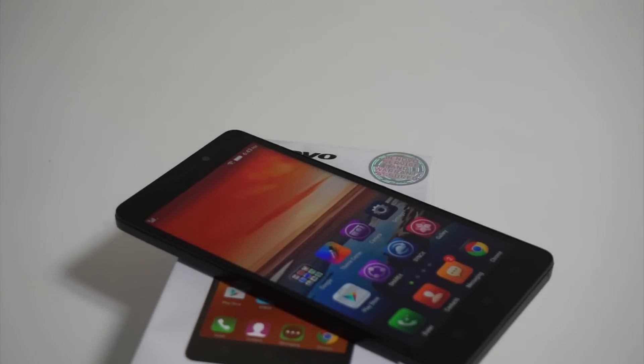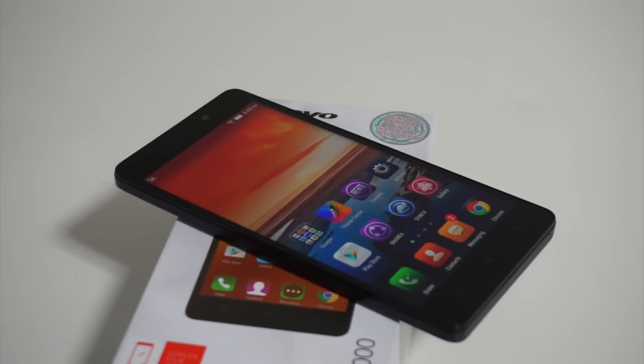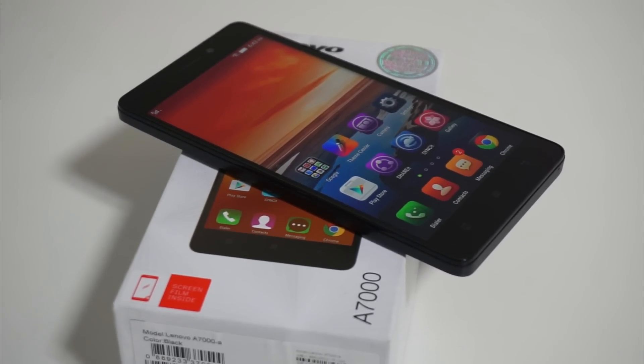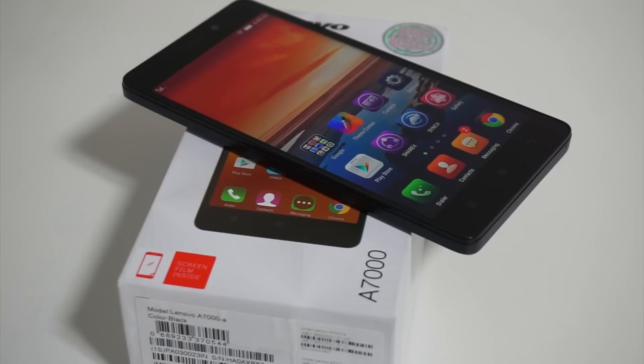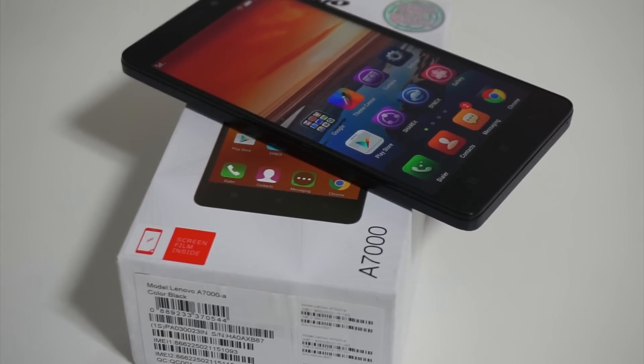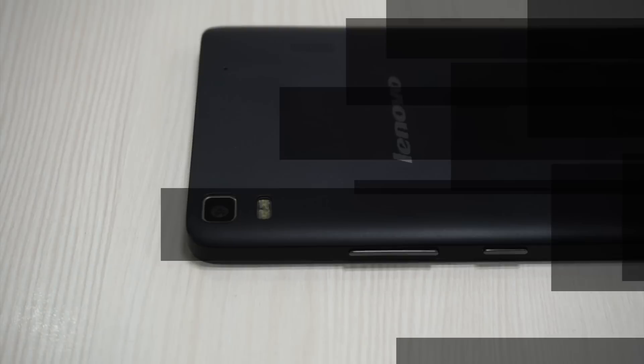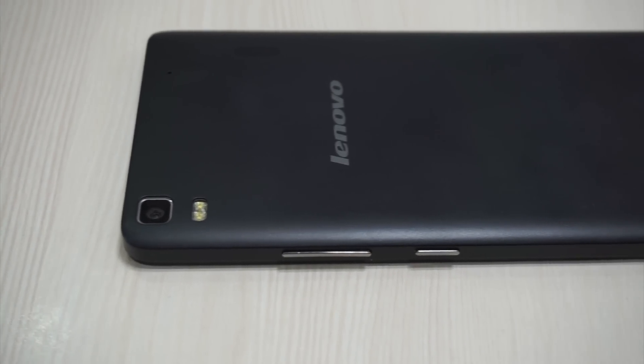Announced only last month, the Lenovo A7000 impressively boasts of being the very first Lenovo device with the Dolby Atmos surround sound technology. Additionally, with this smartphone, Lenovo officially makes its entry into the elite class of 4G-enabled phablets in the sub-10,000 price point.